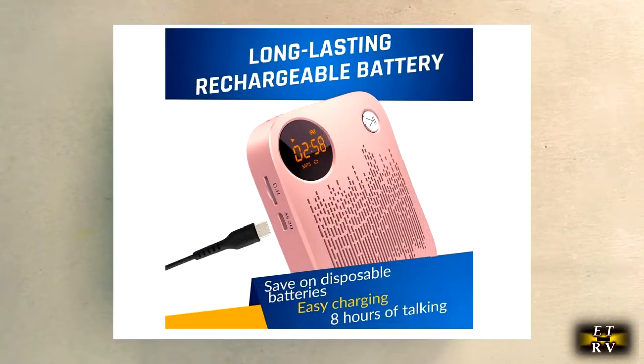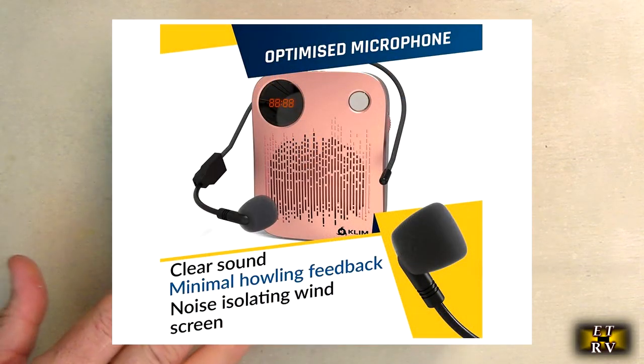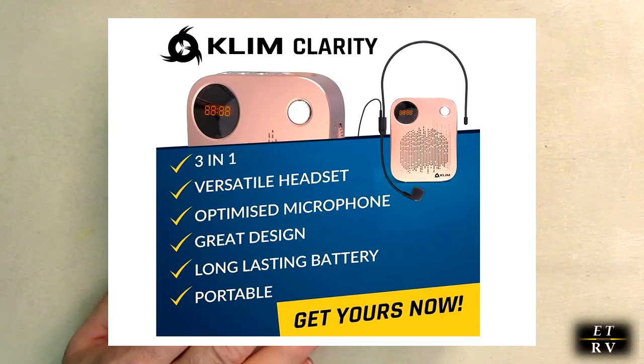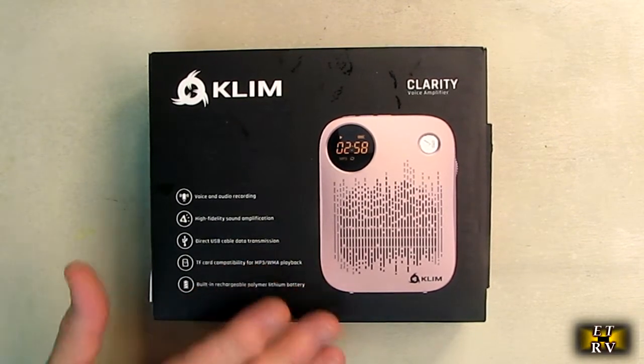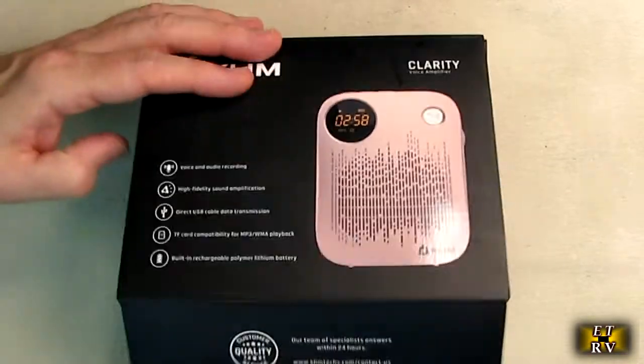This allows TF recording, playing music, and it has a unique anti-howling design — it's very, very nice. This is built to last. The company is committed to producing high quality products, and this is covered by a five-year warranty and a free 30-day return policy. This is the box it came in — a nice stylish box.